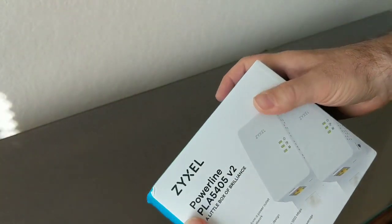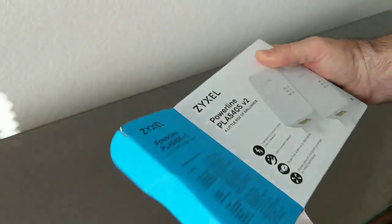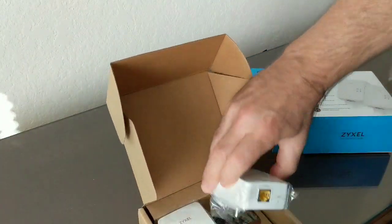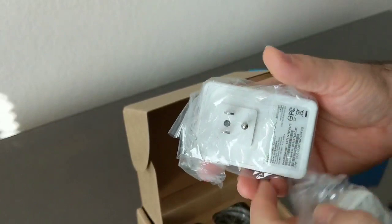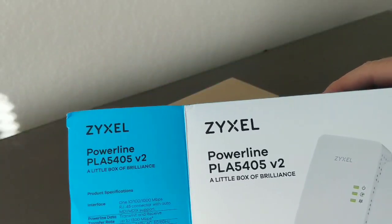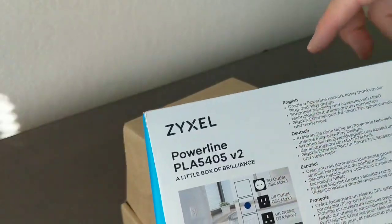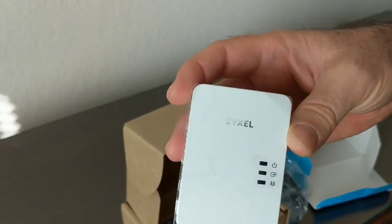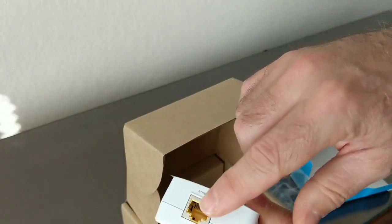These are called powerline adapters. I'm not endorsing this particular brand — there are a lot of different companies that make these, and they've actually been around since the 90s. They're usually sold as a pair with 110 outlet connectors. The brand shown is Zyxel, and they also make versions for European and UK outlets. You take one and plug it into an outlet near where you have a network connection, like a router or switch, and there's an ethernet connector on the back.